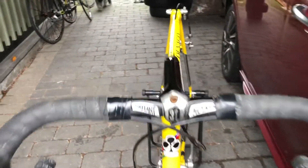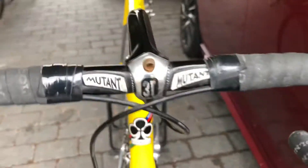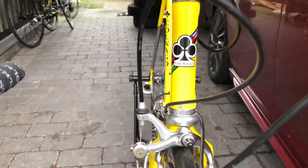There is a 3T on top here on the steering — Mutant, as it stands on the label.